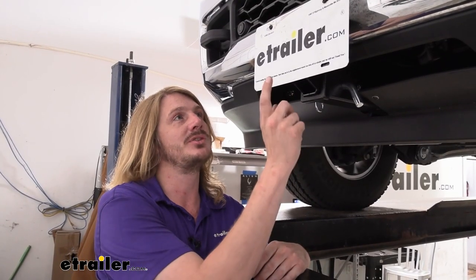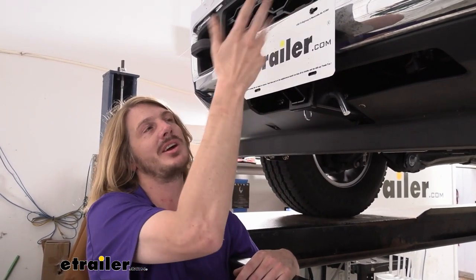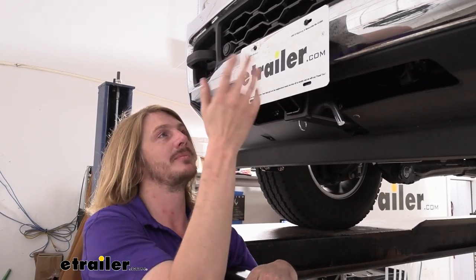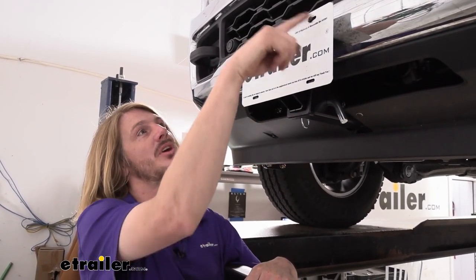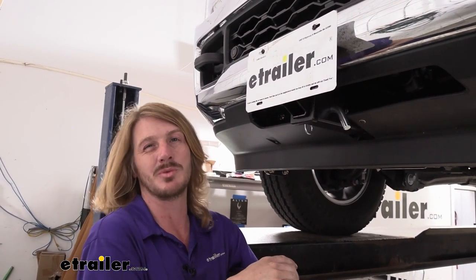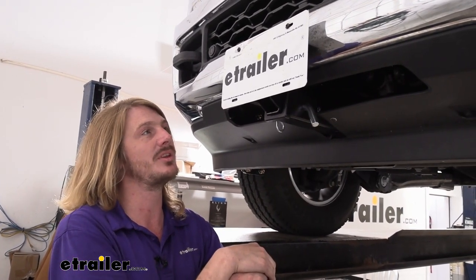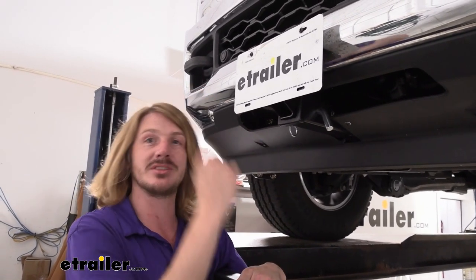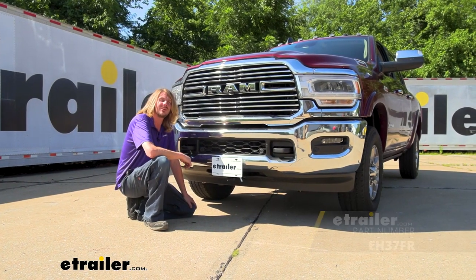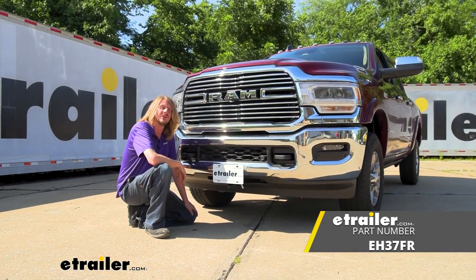The last thing you need to do is just install your plate onto your bracket. We've got one of the etrailer plates on here — I used two just to secure it for now, and we'll move over the customer's real plate after the fact. You do get enough hardware to secure it to all four holes, but just for demonstration purposes we're using the two top ones today. You also get a 5/8-inch hitch pin and clip included for securing your license plate or whatever accessories you're planning on using at the front. And that completes our installation of TorqLift's front hitch on our 2022 Ram 2500.